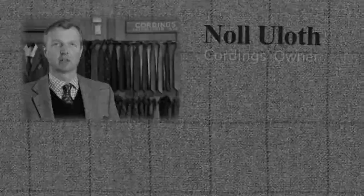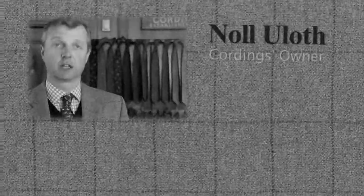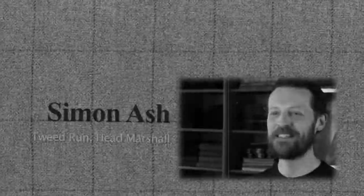The Tweed Run and Cordings, we think, is a really good handshake. We're very honoured because the Chief Marshal is going to come and see us today. Looking the part is the most important thing. Tweed is the key around which everything is built. I haven't been told the full story as yet, but I do understand I'm being shown a few other outfits, so I'm really excited and looking forward to that.